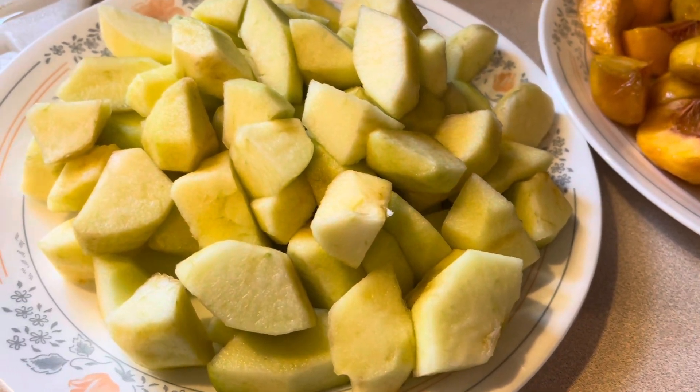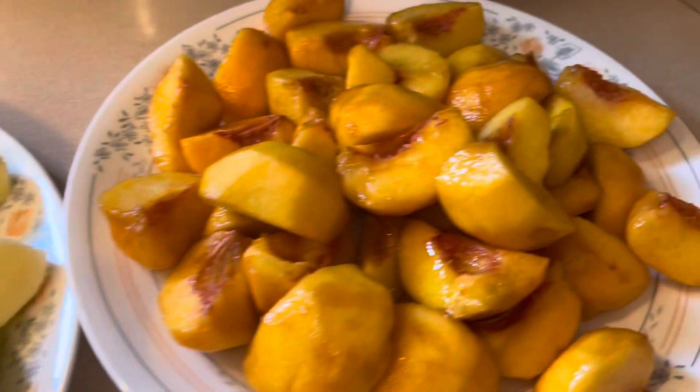I'm going to make an apple and peach pie. This is my peach and this is my apple.